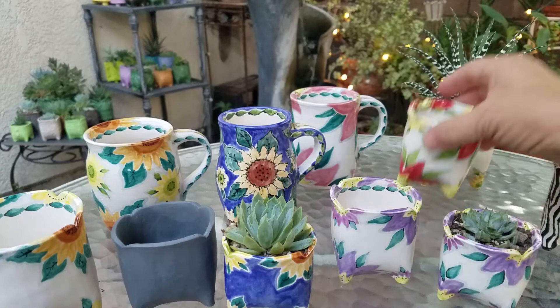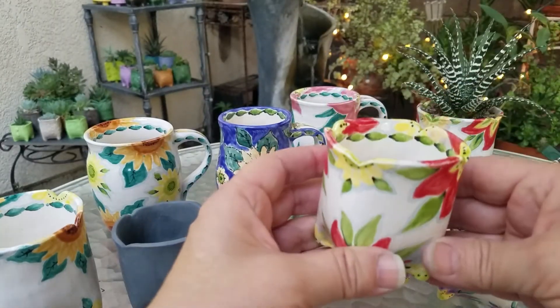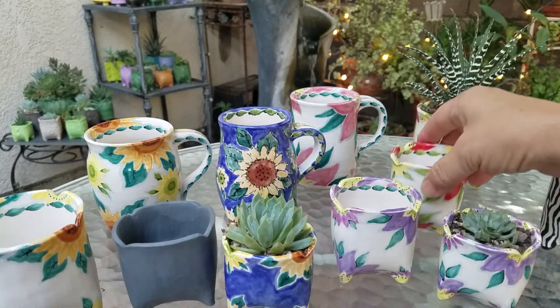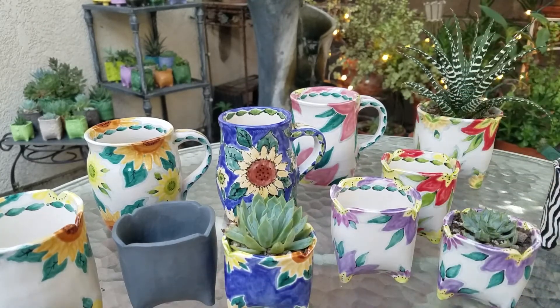Now here's something fun — I like red and green. These look really good with plants. Look at the one in the back; I planted that a couple weeks ago and that plant's doing really well.